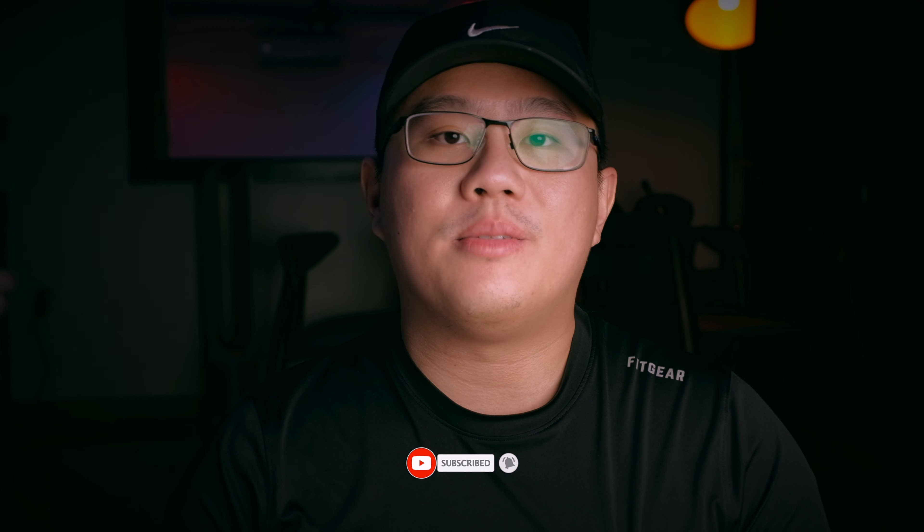Hello, my name is Sean and welcome back to my channel. If you're new here, I do a lot of tech reviews as well as unboxing, and if that interests you, do consider subscribing to this channel and leave a thumbs up on this video.